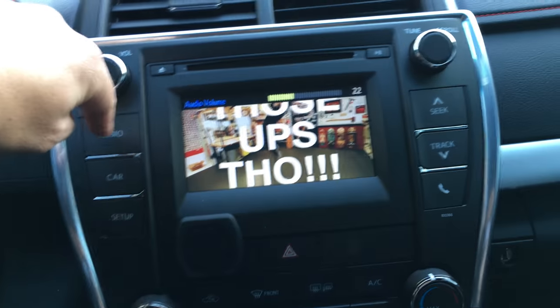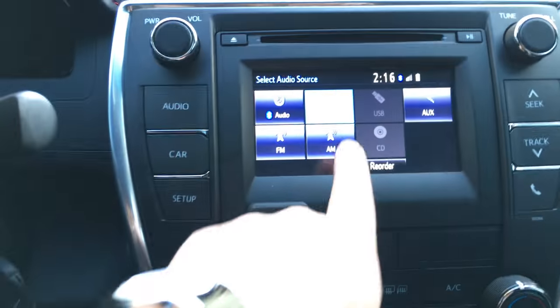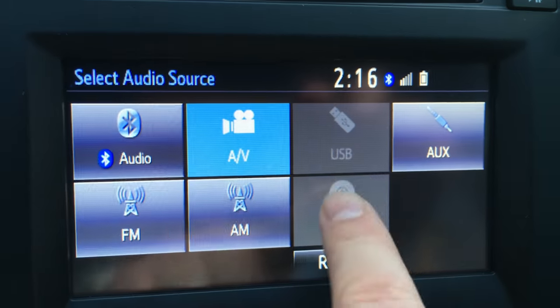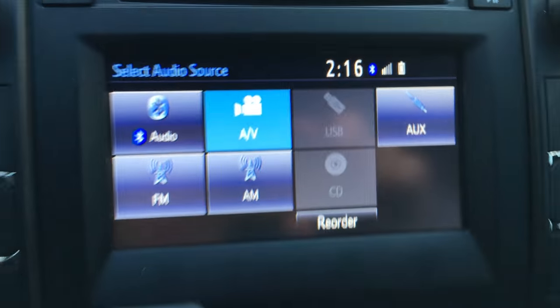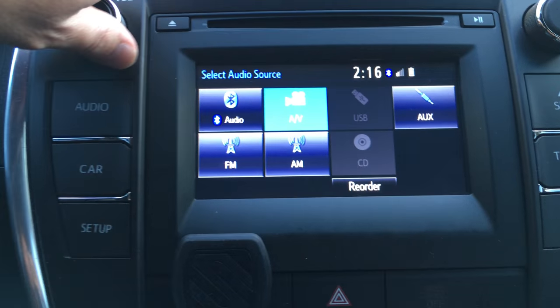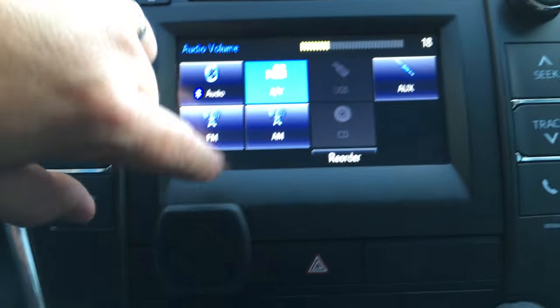So basically if you go to your radio, this AV button right here is going to be grayed out until you get that cable. It's pretty self-explanatory — it's basically like a piggyback cable. Everything still works; if you get a phone call it interrupts the signal.